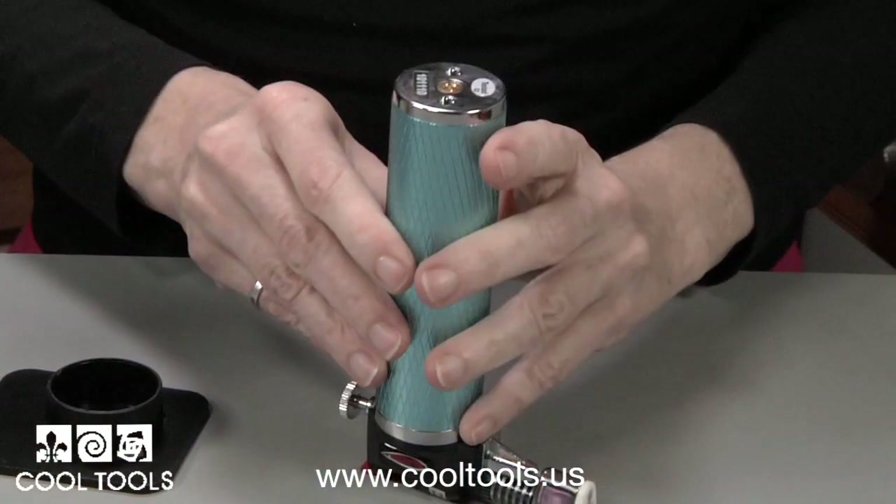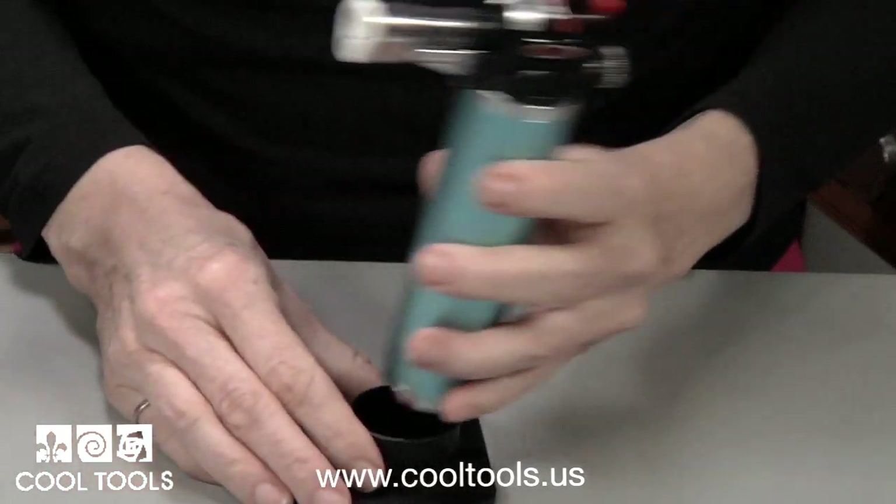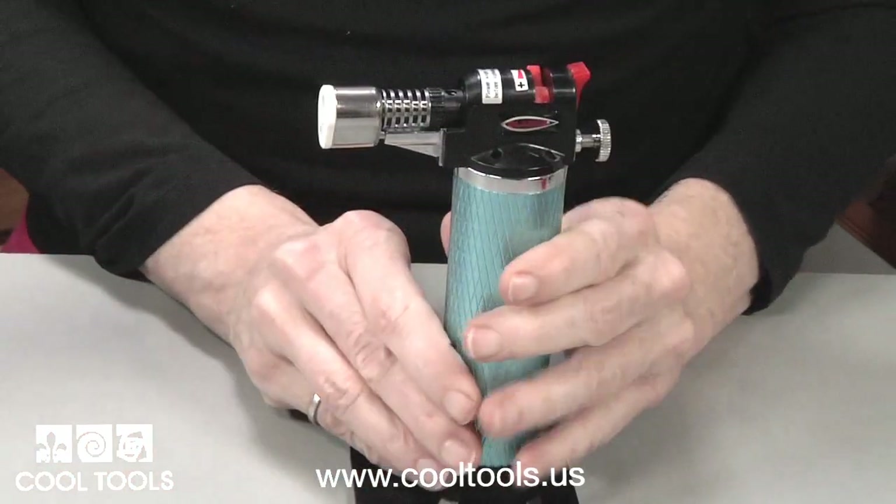It's also important to let the gas equalize after filling. Set the torch aside for three to five minutes before lighting.